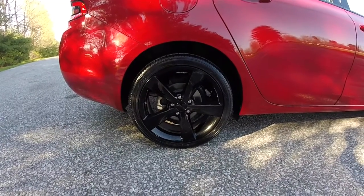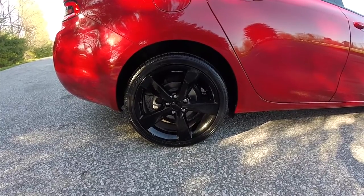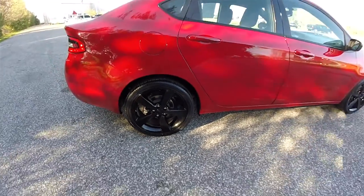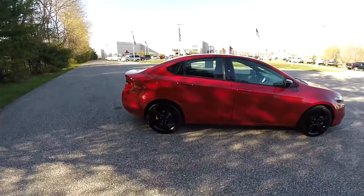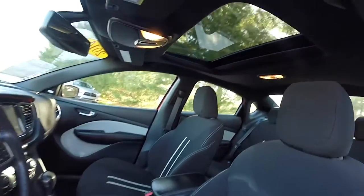18-inch gloss black painted aluminum wheels on 225/40 R18 tires. This vehicle does have keyless remote entry and also has a power sunroof.